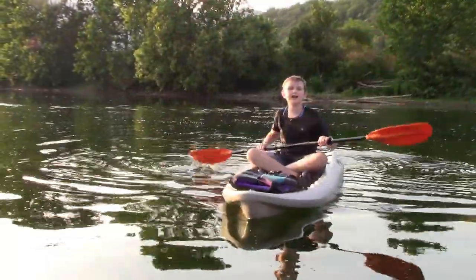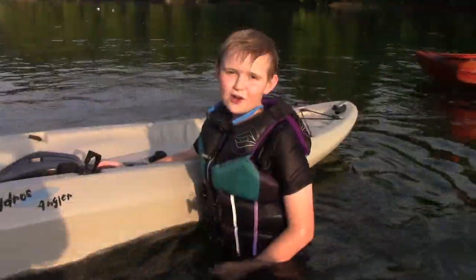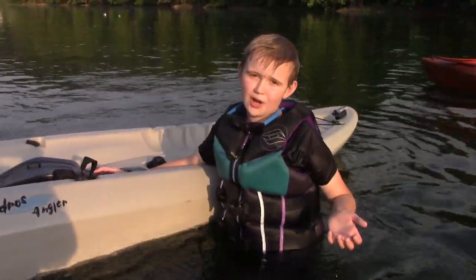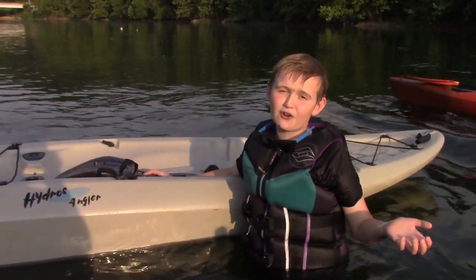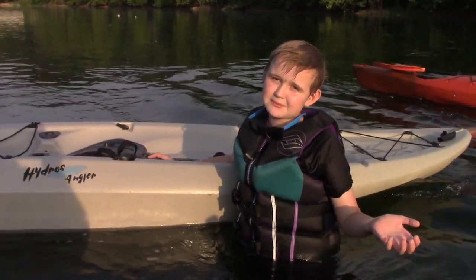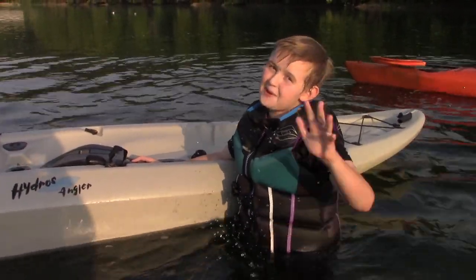Stay tuned for some more kayaking videos like first aid, weather, and gear. Hopefully some of these tips can help you out when you're going kayaking and having some fun. This is about the end of this video — hopefully you guys did enjoy. Please like, please subscribe, and also please share. I'll see you all in the next video. Bye!